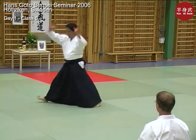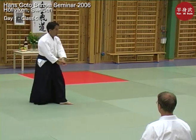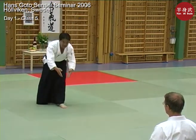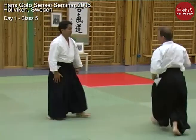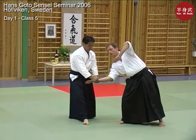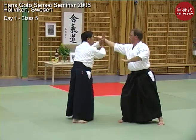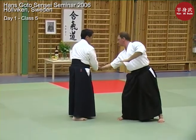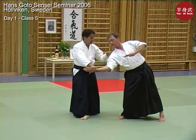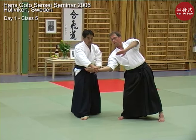So as you move, then you step in. You've done two things. As you cut down in front of your center, you change Hami. You step in. Now you're safe from attack with this other hand.